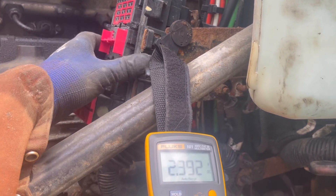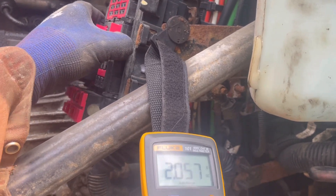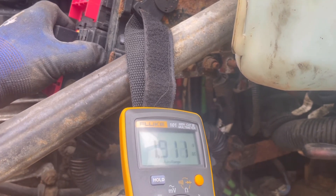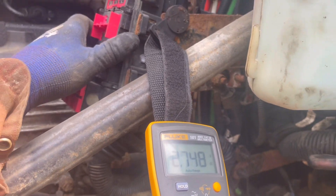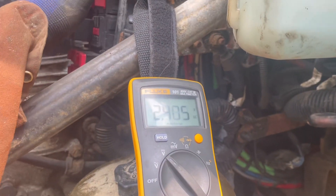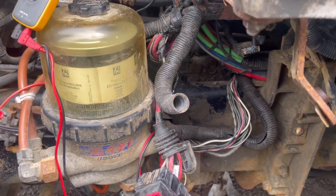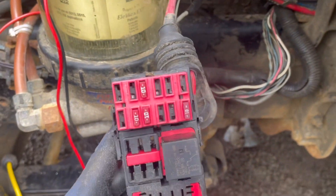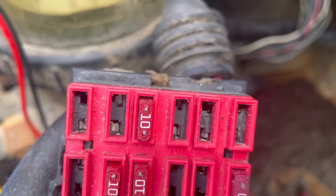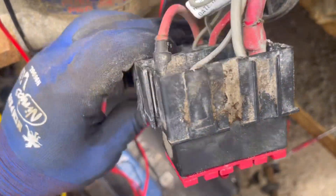The voltage went up even higher. After all of that fault tracing, we have found the problem — it's actually a socket pin in the fuse box.